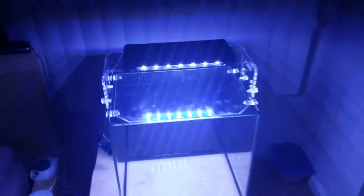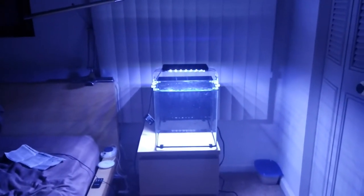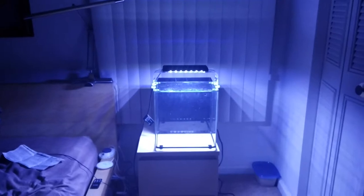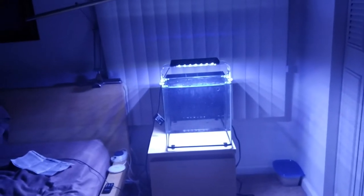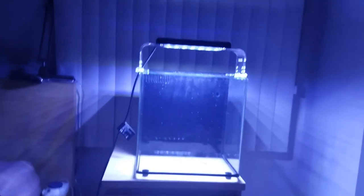Now I do have all spectrums and blue only. I'll step back and show you what it looks like — that's with everything on, and then that's blue only.